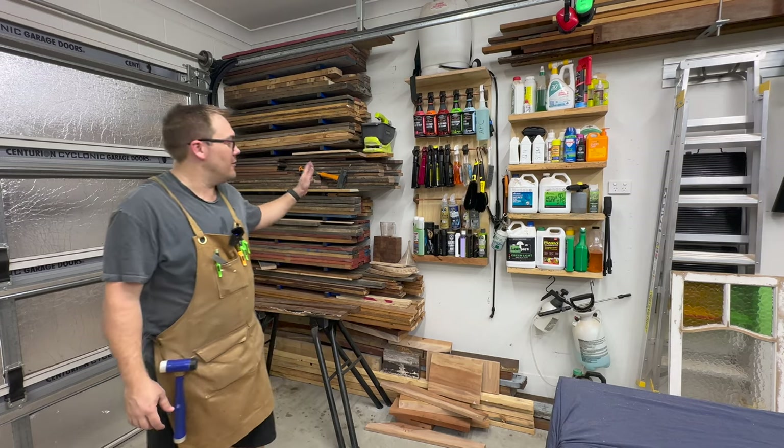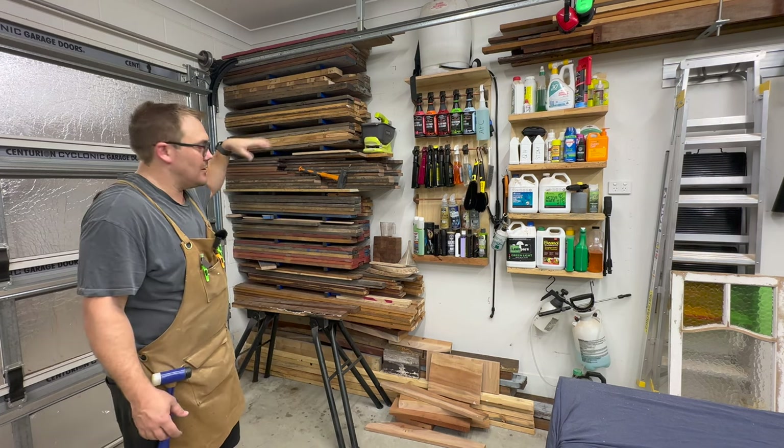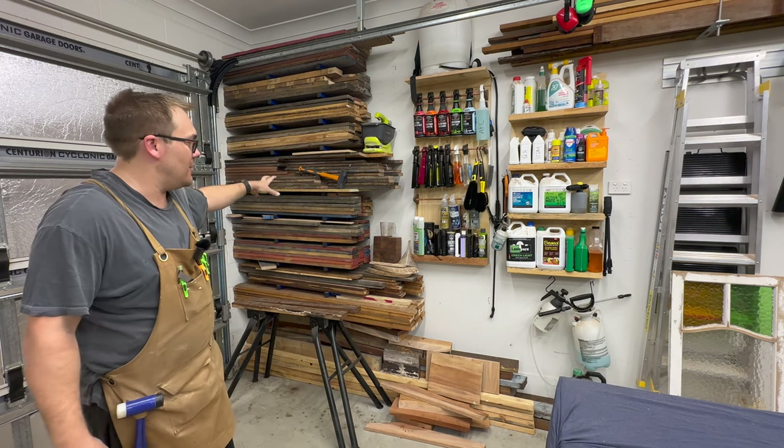I'll kick things off on this side of the workshop. This is a new addition — the wood wall. Before, I used to have all my bits of wood all over the place, but now it's all in one place.